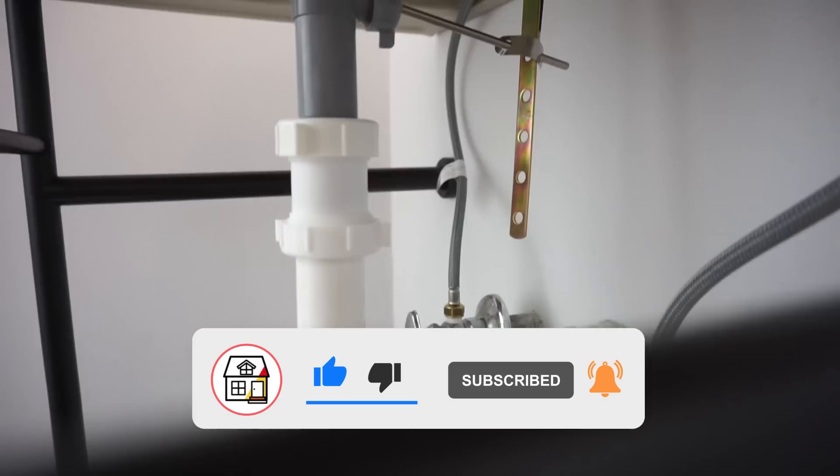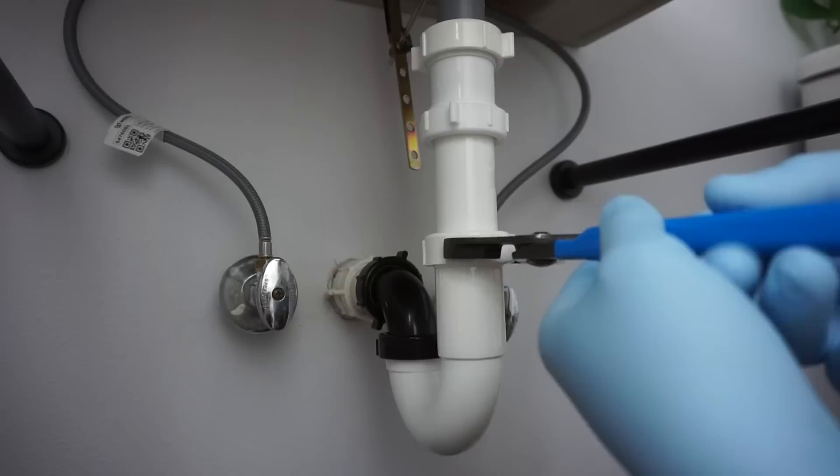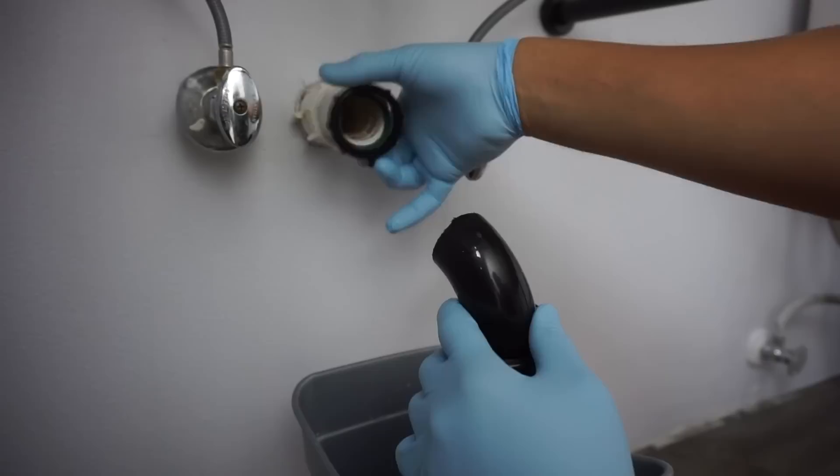The first thing you need to do is drain out your old P-trap. Put a basin underneath it. I'm using my channel lock pliers to loosen all the slip joint nuts — there's a total of six on this assembly, depending on how yours looks. Once you take these off, there should be some water trapped in the P-trap, so just drain those out.